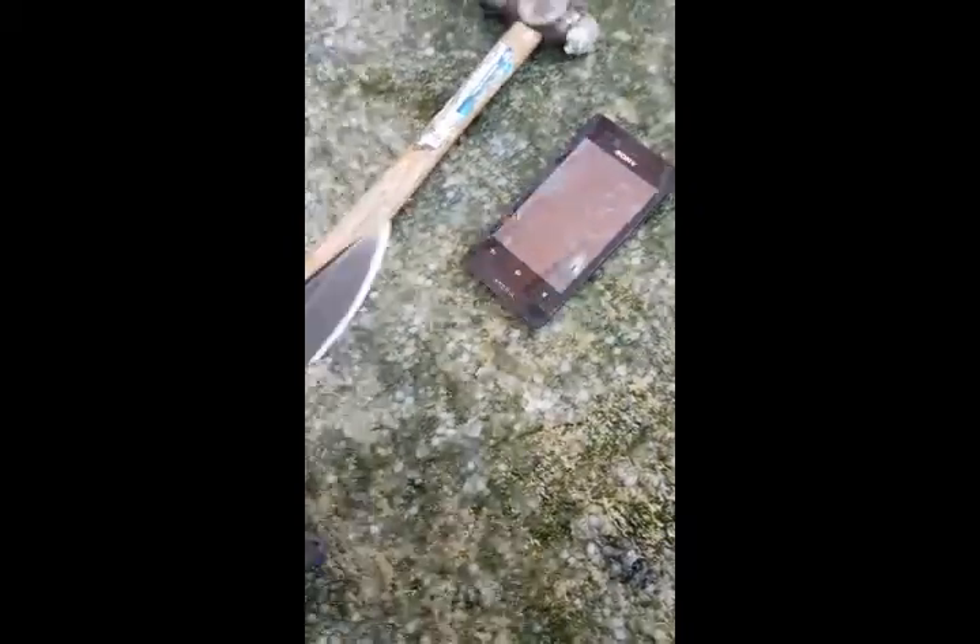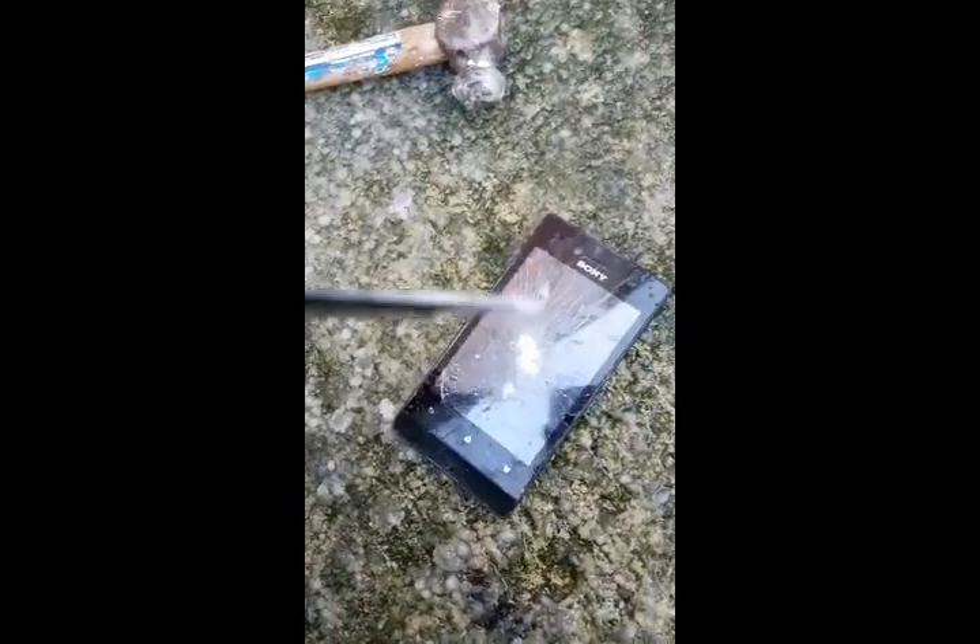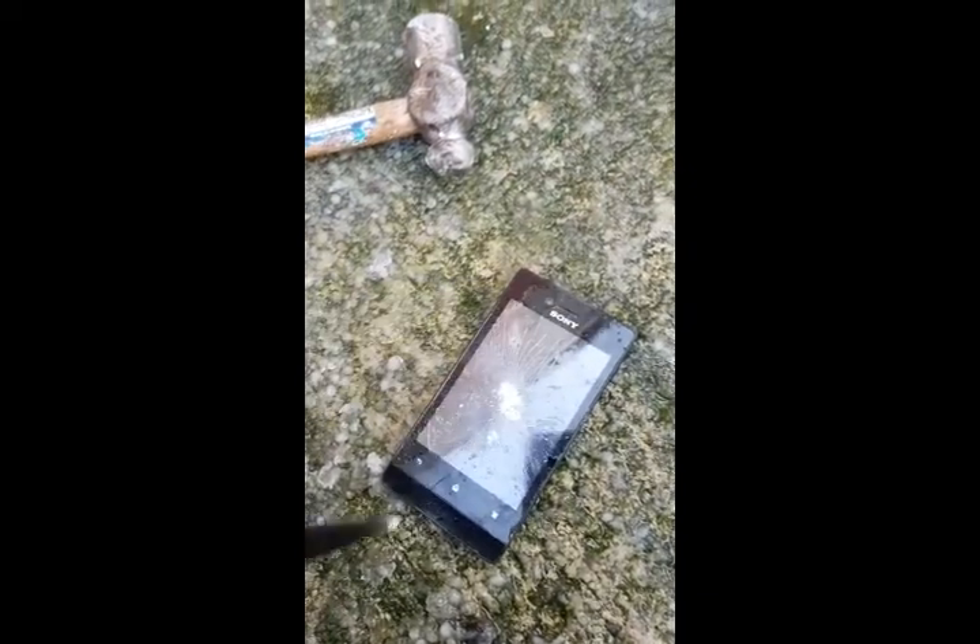First off, is the knife. Jab it. Oh yeah! Very slow.